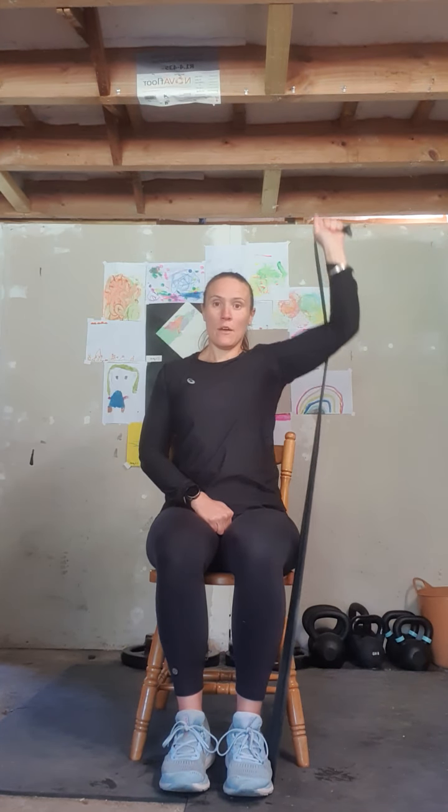Now a shoulder press — bringing that band up and behind our arm. We're going to bring our arm up into a 90-degree angle and gently push our arm up, then back down — pushing up and down. That's two, three, four, and last one, five.